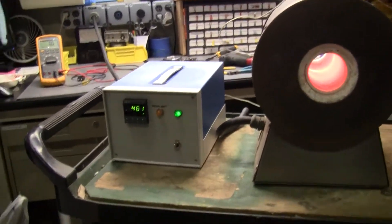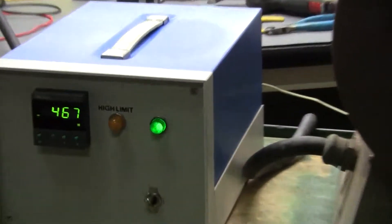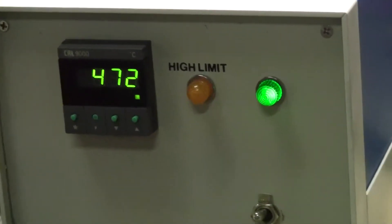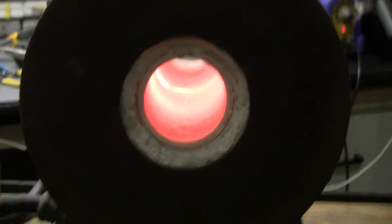Hi, this is Michael Naitow from Hi-Tech Trader. Today we're looking at a tube furnace with a simple controller. We have a single set point with a high limit, power on and off. This unit runs on 220 volts.